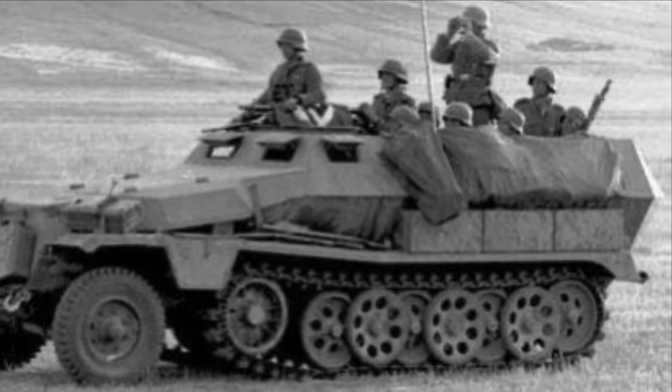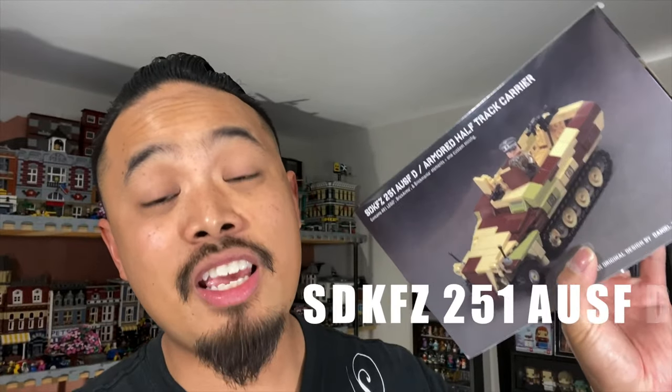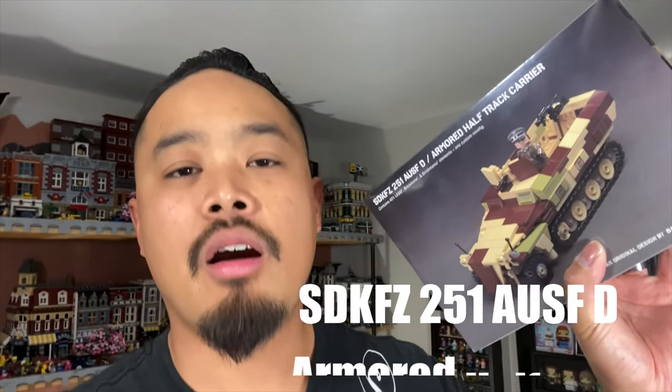And that's all I got — my dread mark is definitely increasing. When I started collecting Brickmania a while back, a lot of you were like, why don't you start collecting German stuff? Well, here you go: SDKFZ 251 Ausf D, armored half-track.